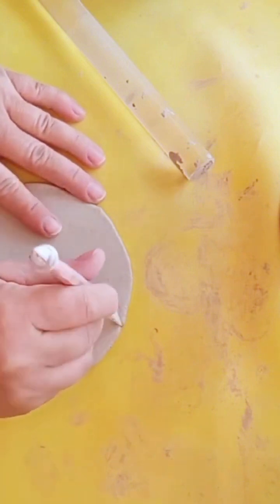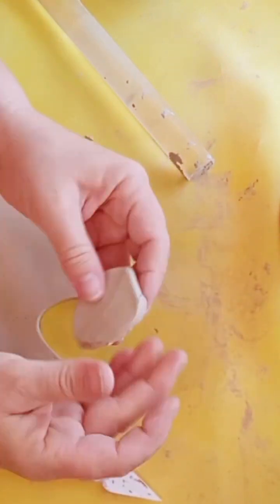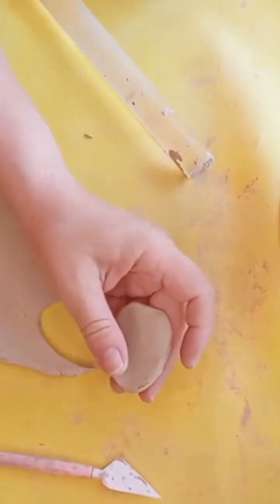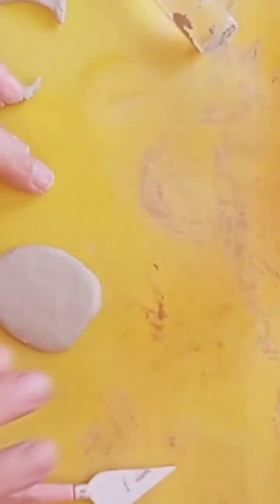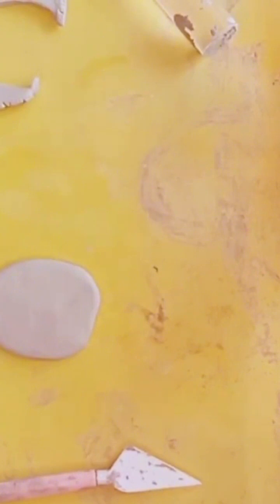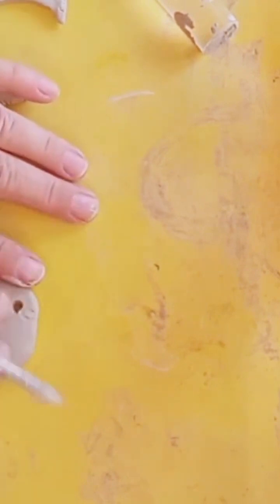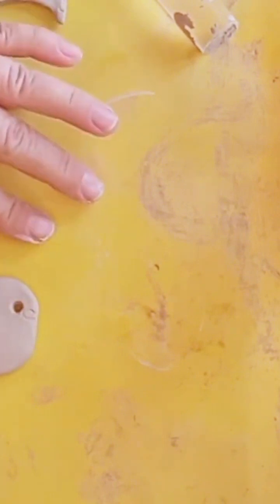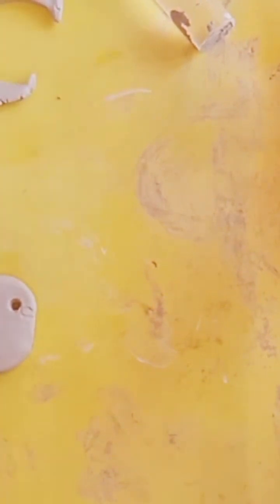For cookie cutters, I decided just to hand cut it. I smoothed it out and made sure there were no sharp edges. Then I put the hole in there so it can hang. I lightly drew on my extra little details like the leafy part of the strawberry and the seeds using a little tool. I'll put links in the description of the video for all of the tools that I use, in case you want them.